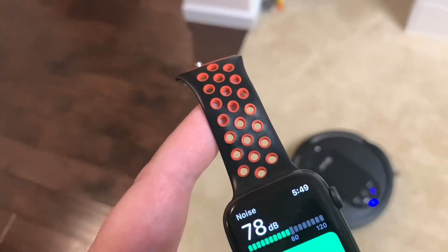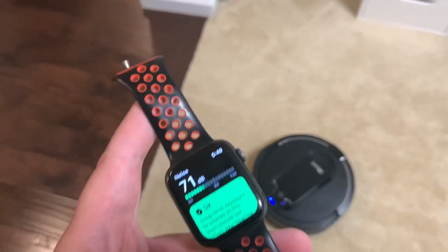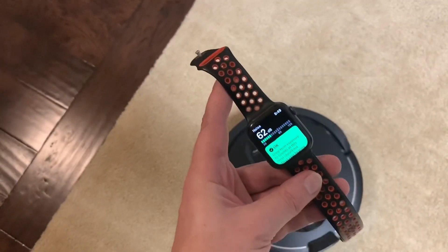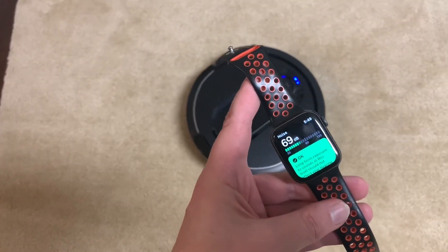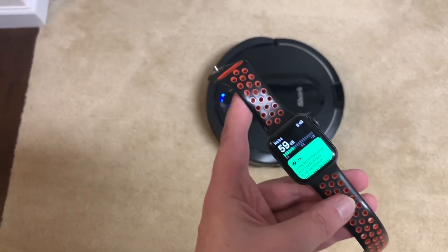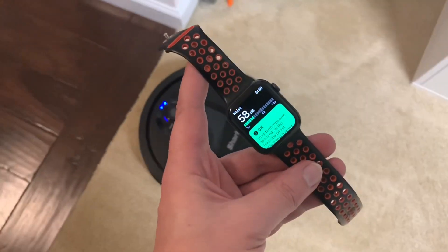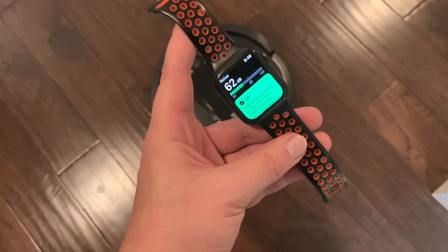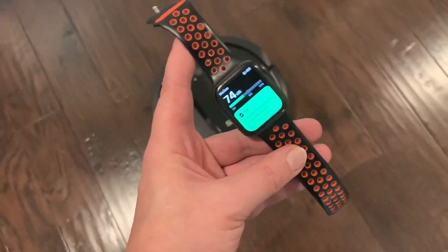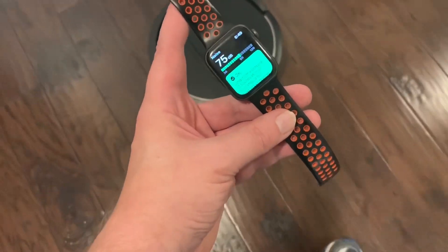So it's a little bit louder on the hard floor — not a big difference. This thing has a mind of its own. Still not bad, 63 from about three feet up.